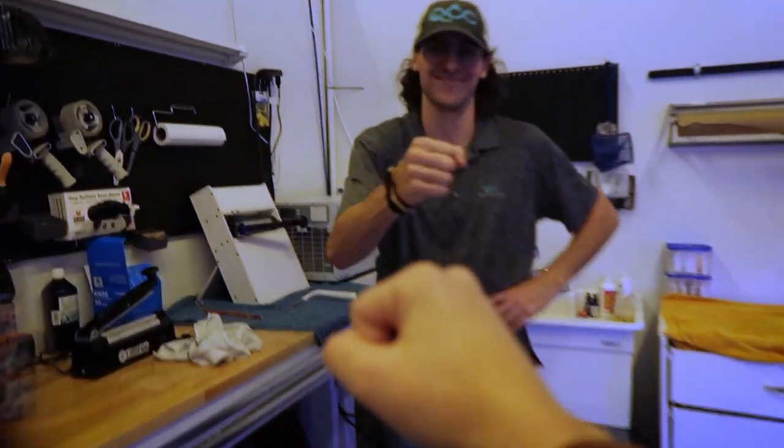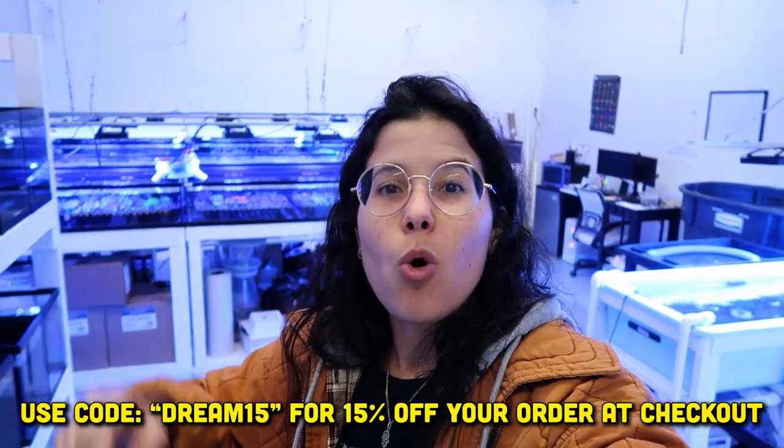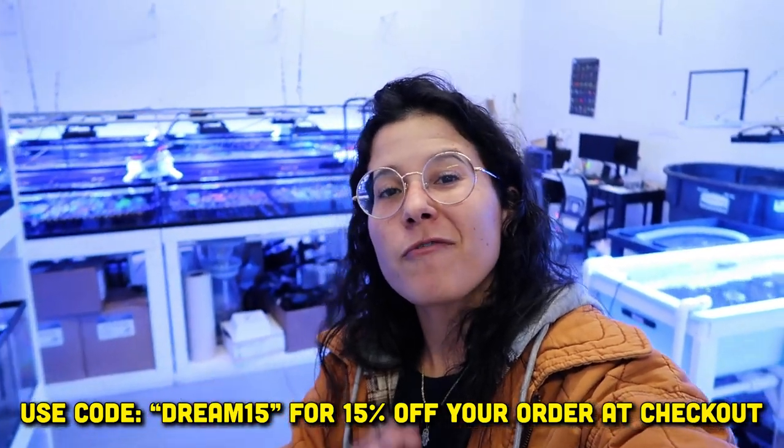This place is sick. Thank you so much for letting us tour — appreciate your time. I will have a link down below for Queen City Corals. Use the code DREAM15 for 15% off your order at checkout. Hope you guys enjoyed the video — thanks so much for watching and I'll see you in the next one. Later.